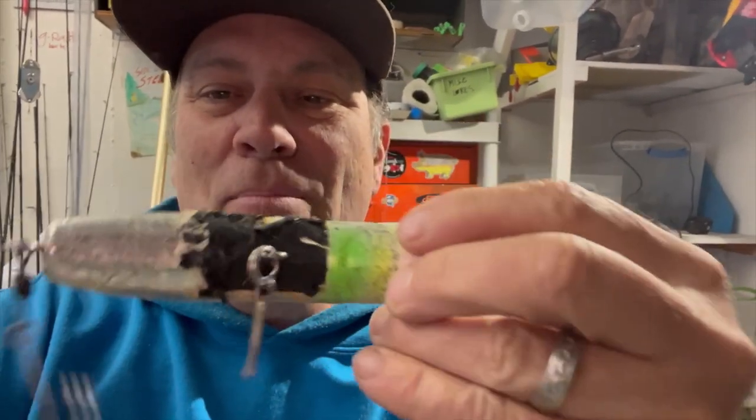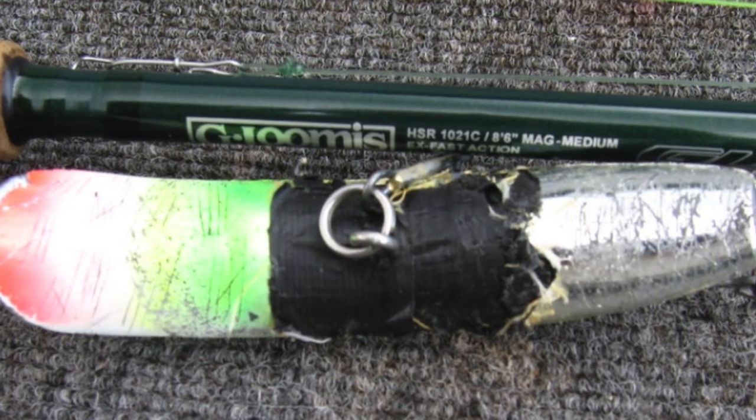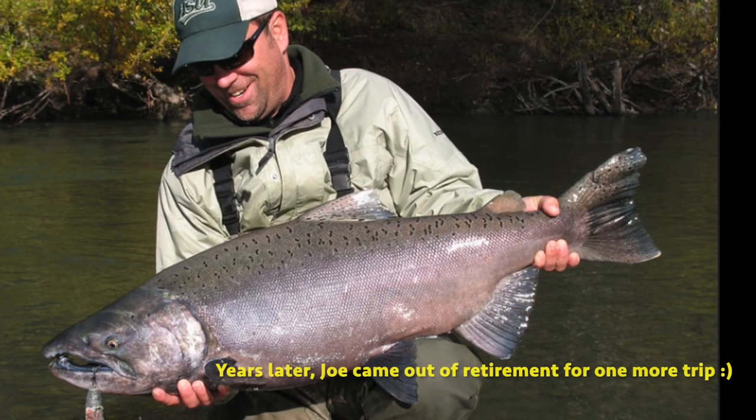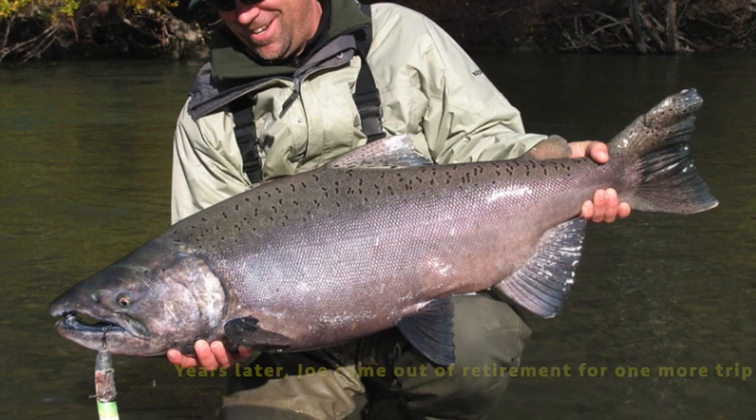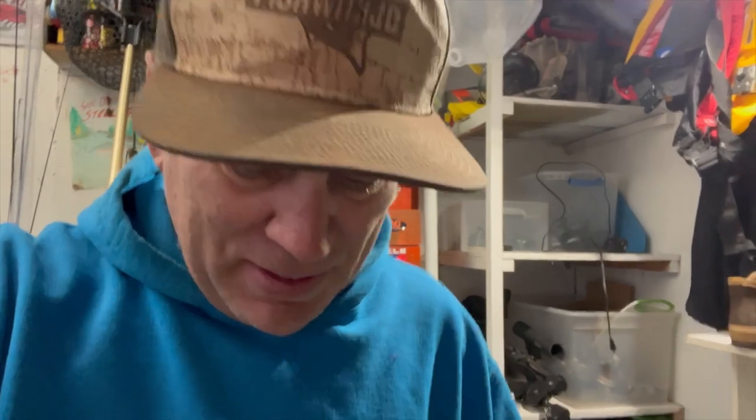If you notice on the belly, we have some black — I guess it's duct tape. My buddy Jeremy Waters was guiding there at the time and was convinced that the water was low and clear, and the fish were being a little more selective, so you wanted some dark on the underside — on the belly. So we did what we could to make them black.